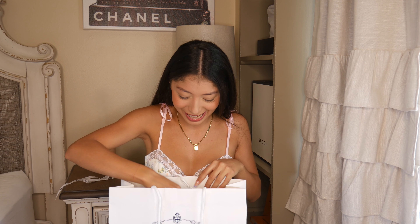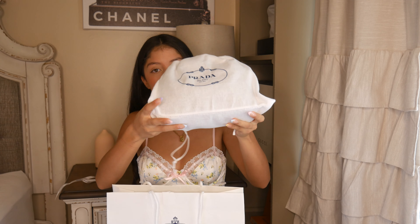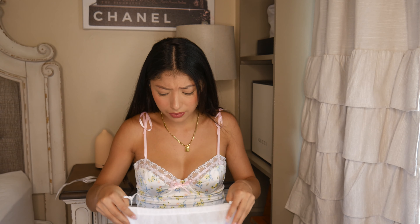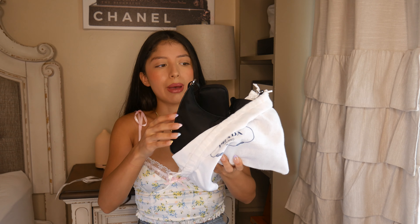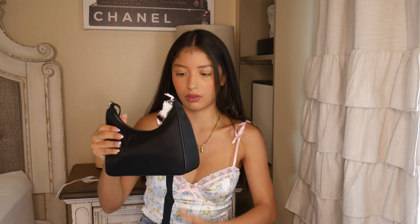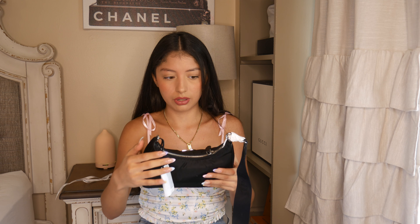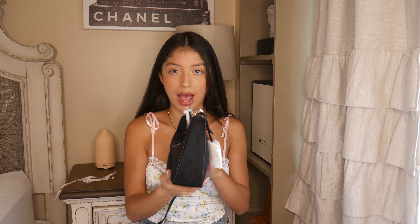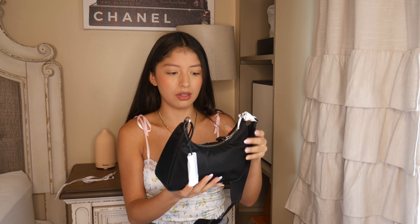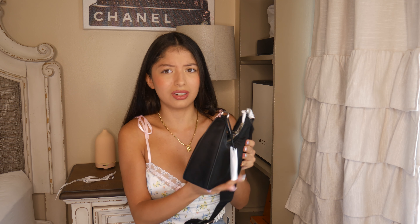Oh my gosh, so exciting! It comes with a little dust bag. So there is a lot of controversy surrounding this bag — it's mainly about the price and that it's nylon. But my first impression is that it still feels luxurious even if it's nylon. It feels like a good quality nylon.